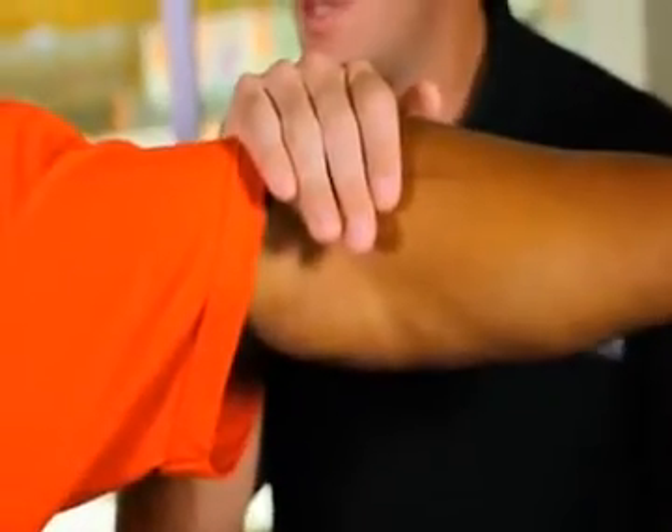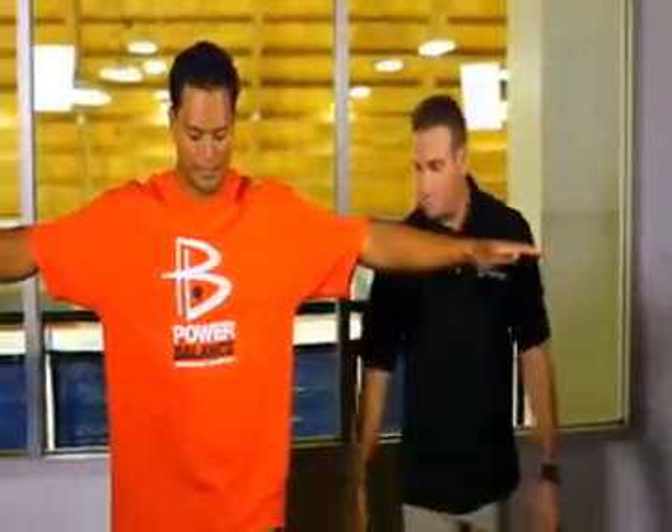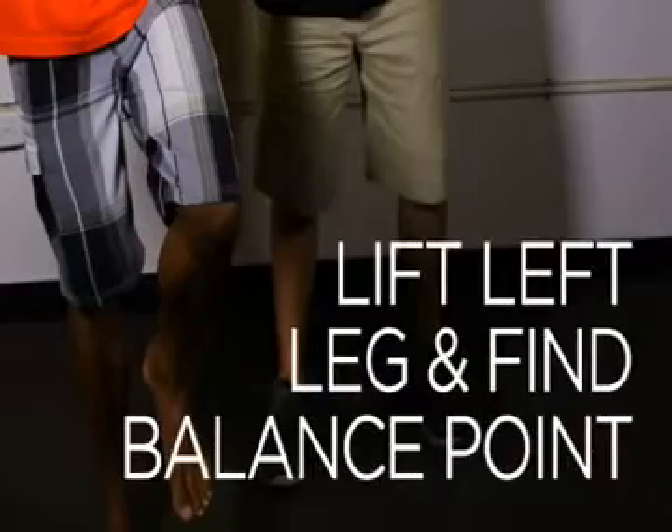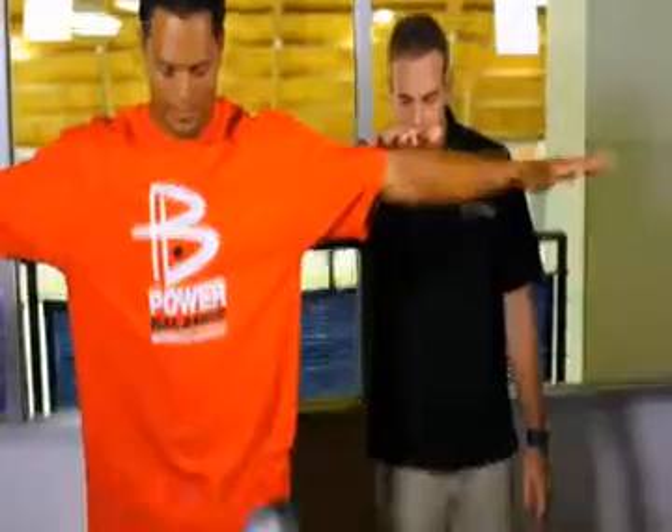I'm going to push straight down — resist, don't let me push down. Now have them lift their left leg and find their balance point. Once they're up and have found their balance point, push down again on the same place of their arm. Ecolo, resist until you tip over.